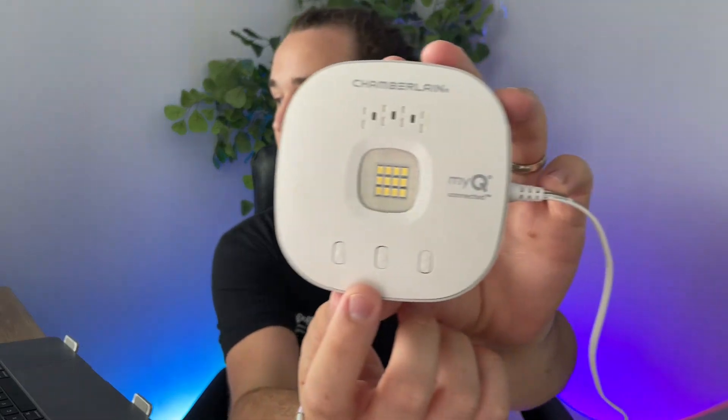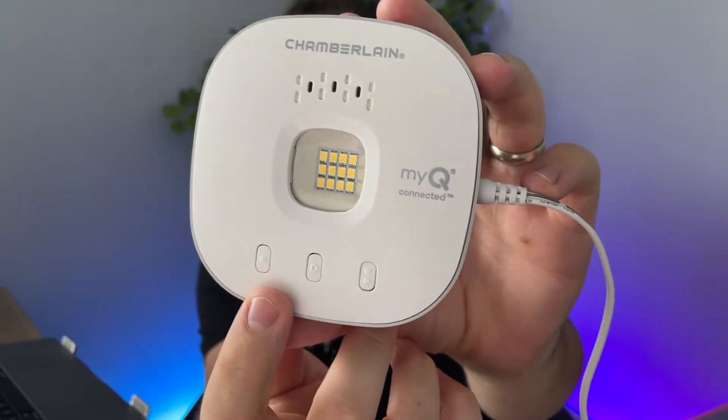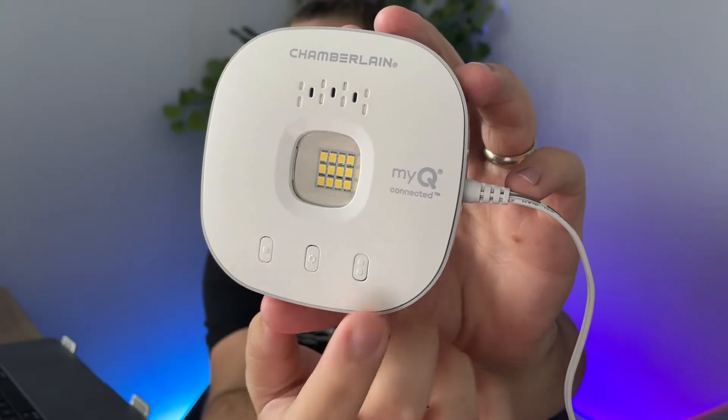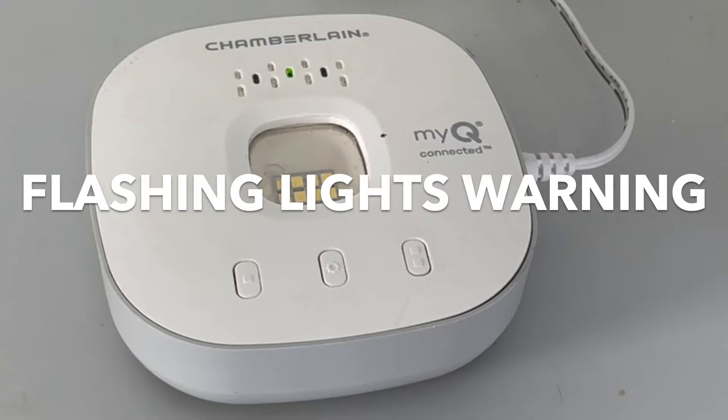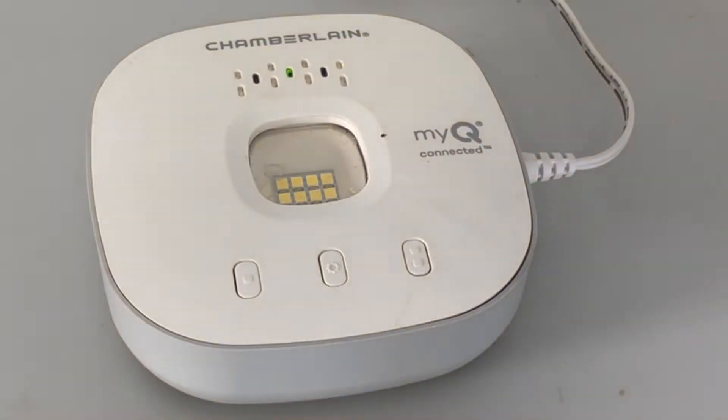Now once your sensor is installed and your hub is connected to your garage door motor, the next step is going to be installing the hub onto the wall in your garage. The reason you want this on your wall is because you have buttons on the hub that you can use to actually control your garage door. There is also a safety feature built into this hub, which is this big LED light right in the middle. So when you're remotely closing your garage door, it actually illuminates this light and makes a very loud beeping sound, basically just as a warning in case there's anyone or anything in the way of the garage door. This does not illuminate or make a sound when you're opening the door — just when you're closing it.